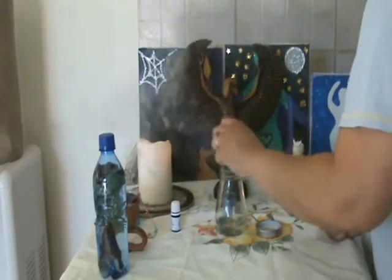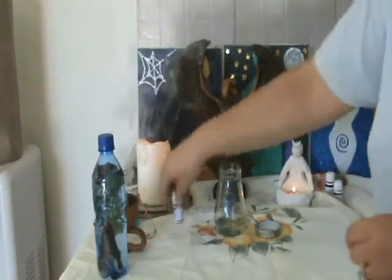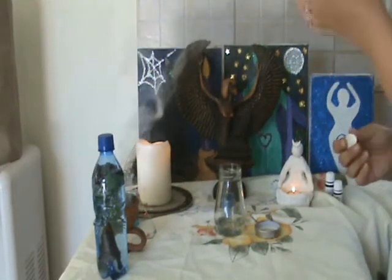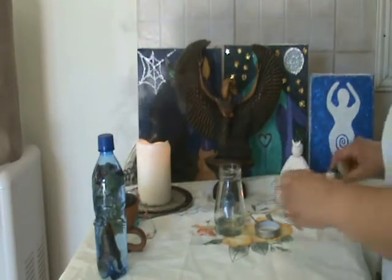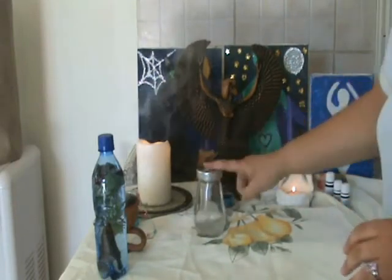I'm going to put in three drops of rose otto. The reason I don't measure is because I just want to follow my instinct — just follow your instinct. And I'm going to put in three drops of sandalwood. All of these correspond with the goddess Isis. Shake it up and put it in a dark place — you can use it tomorrow.